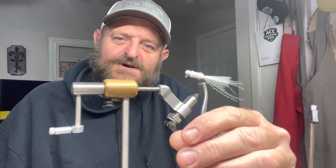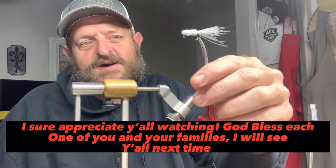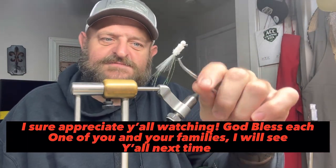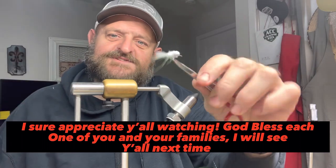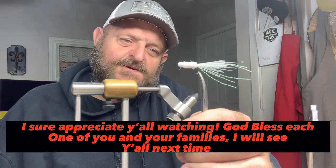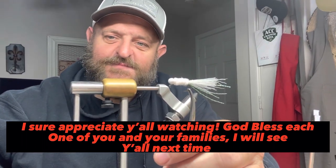Guys and gals, I sure appreciate y'all watching. Sure hope you learned something from this video. Hope everybody gets a chance to get out on the water catching fish this week. Around here it's supposed to rain every single day — we'll see. God bless y'all, we'll see y'all next time. If you got any problems or want to know more about this jig, give me a shout — do not hesitate to reach out. Thank you very much.